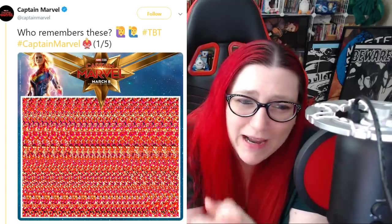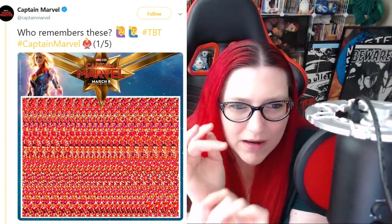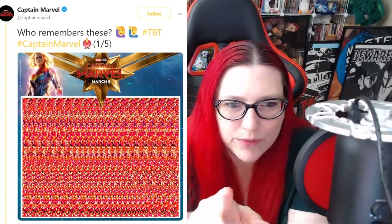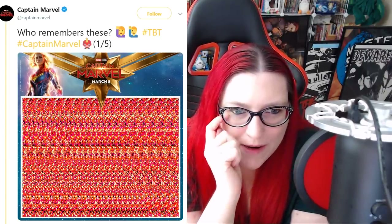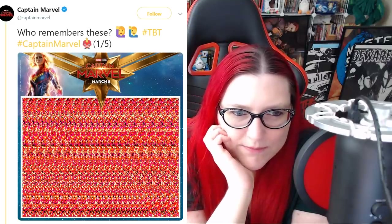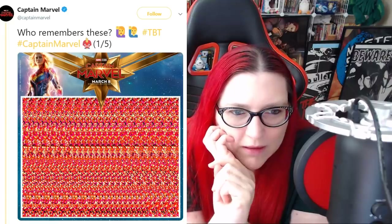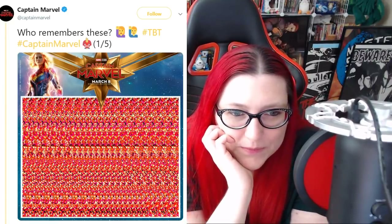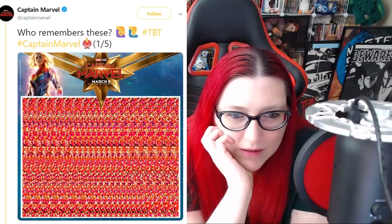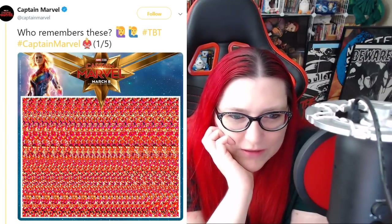All right, let's look at this one. I remember these from the 90s. So the trick is to look past it — kind of unfocus your eye and look through the thing, right? I'm sort of seeing a shape now. All right, I can kind of see it. Pause it if you don't have it yet, because I'm going to start giving you guys spoilers on this first one anyway. It's looking like... What the hell is this? Is this a fish? It looks like a fish.